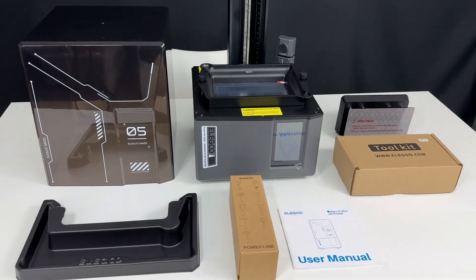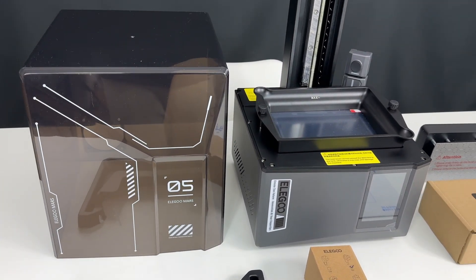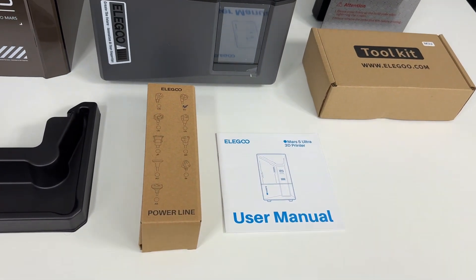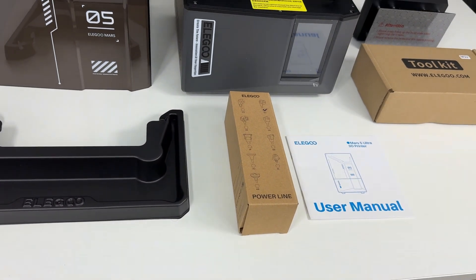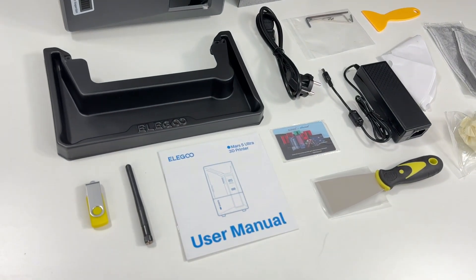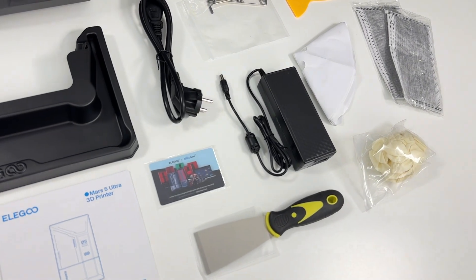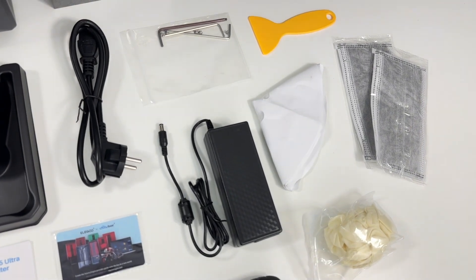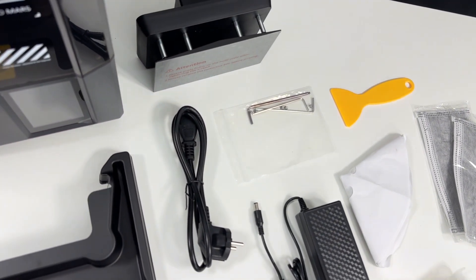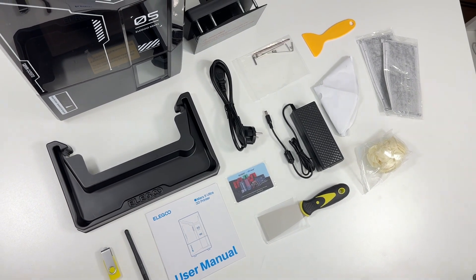That's what was in the box: the Mars 5 Ultra 3D printer, build plate, resin tray, power cable, toolbox, Wi-Fi antenna, resin tank, AI camera, USB flash drive, mask, gloves, funnel, scraper, second scraper, adapter for the power cable, user manual, and backup screws. Everything you need is in here, so props to Elegoo for this.